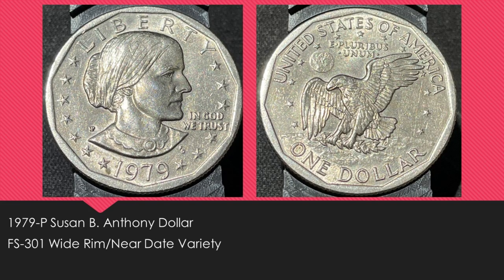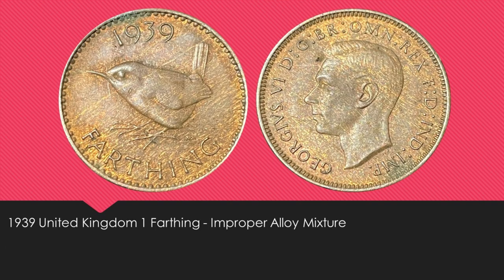When I purchased that encased cent, the dealer ended up owing me a few dollars and change, and he happened to give me Presidential dollars and Susan B. Anthony dollars. I just happened to get a 1979 Philadelphia Susan B. Anthony dollar that is the FS-301 wide rim or near date variety. This is the least common of the two obverse design varieties for the 1979P Susan B. Anthony dollar.